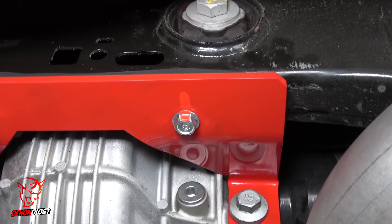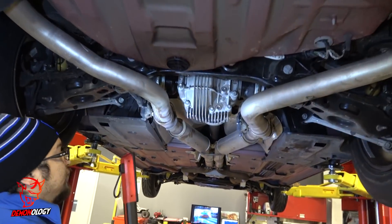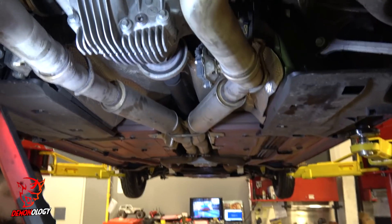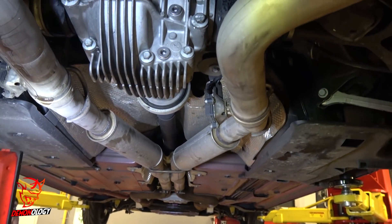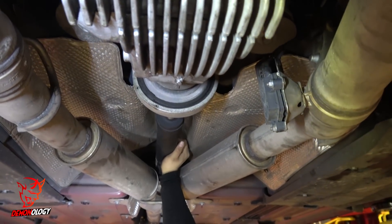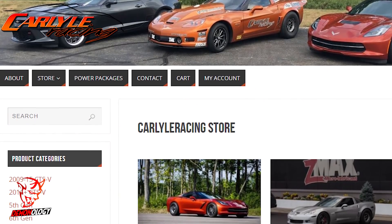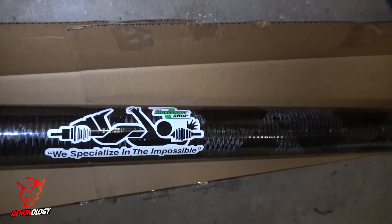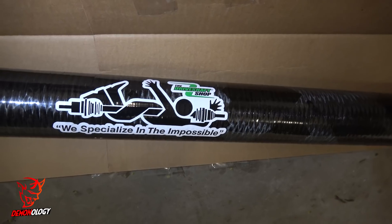Another thing I'm responsible for is my drive shaft. I did so many passes that the bushing in that drive shaft literally wore itself out to the point where it was starting to bang up into the floorboard of the car. I contacted Mark Carlisle with Carlisle Racing, who got in contact with the drive shaft shop — they sent me a carbon fiber drive shaft that's now in the car.